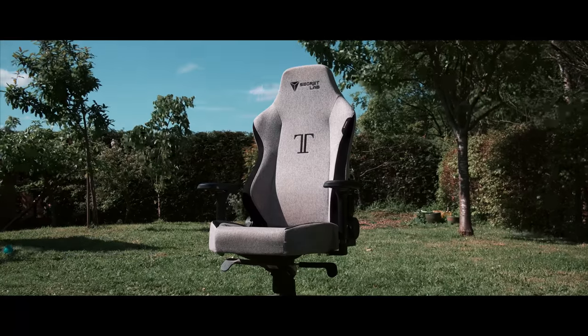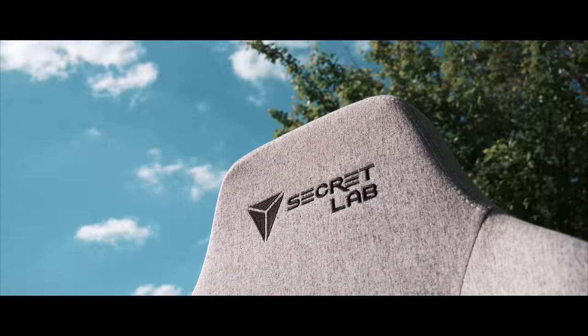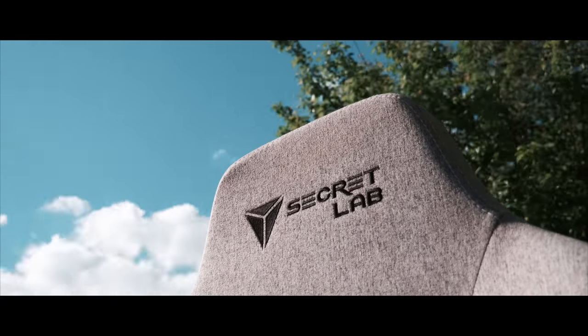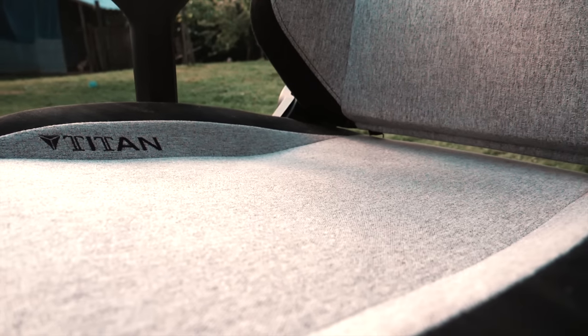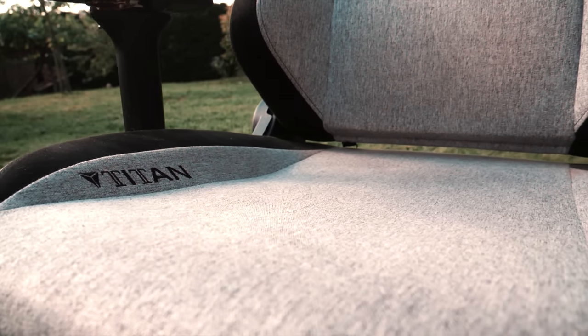So I've covered the comments and the warranty — the last thing to do is show you the chair after several months of use. Bear in mind I have not hoovered it and I have not cleaned it — I've left it in exactly the state it's in right now. Nearly nine months later, let's take a closer look at how time has taken its toll. Despite sitting in this thing for nearly eight hours a day most days, the seat base has done remarkably well with very little signs of use.